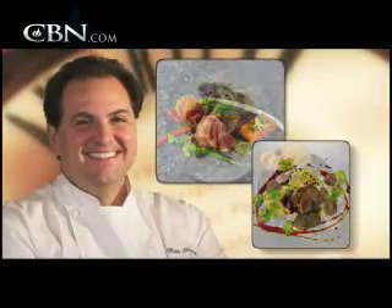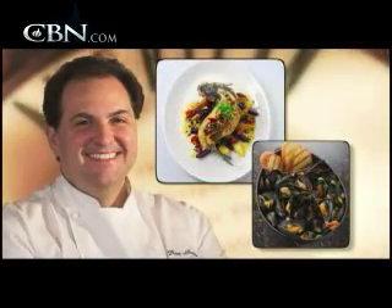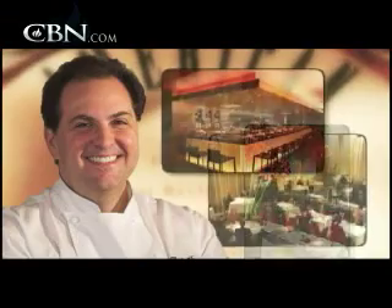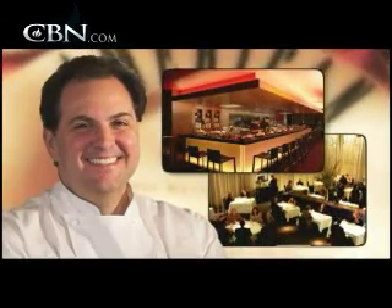Chef Rick Tramonto has received worldwide acclaim for his diverse and creative cooking style. I recently had the opportunity to cook up something special with him at one of his four new restaurant venues outside Chicago.